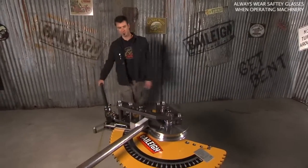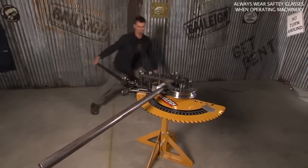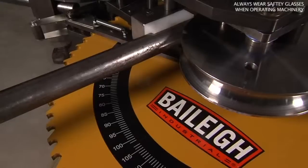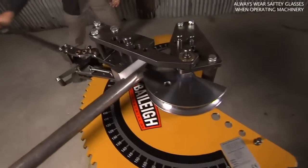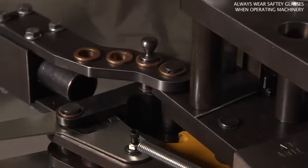I'm going to show you how this works. This thing will go up to two and a half inch mild steel. You're basically clicking it through — it's going to notch in just like a lot of the Bailey benders do. And really this bender will do just about anything that a lot of the higher end benders are going to do.